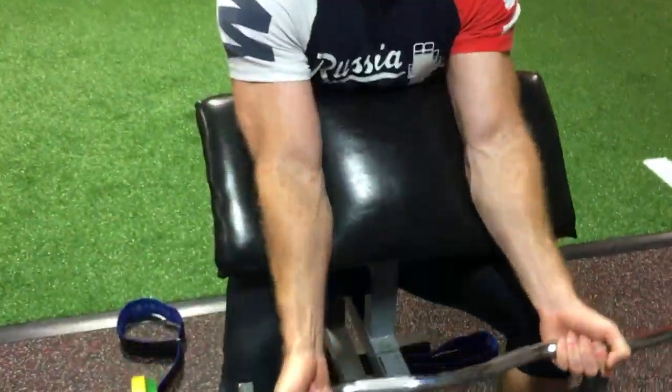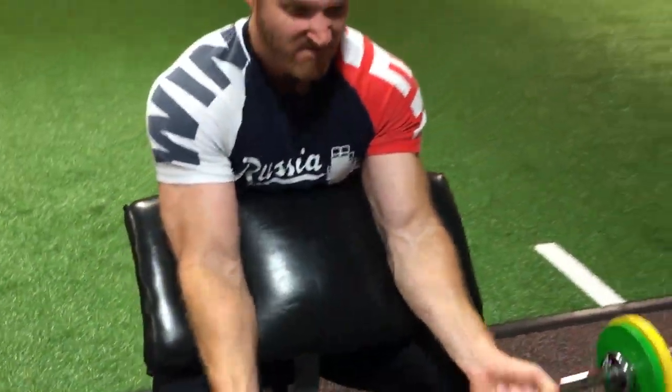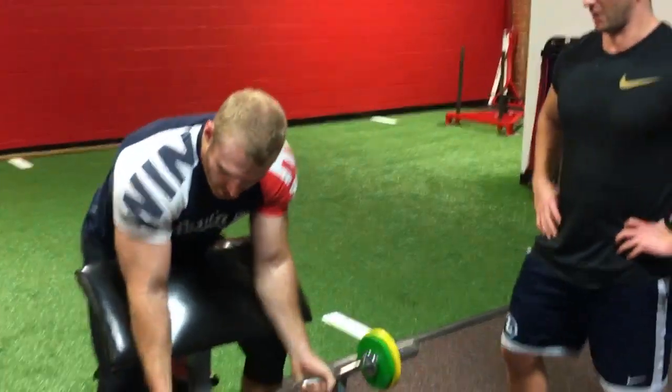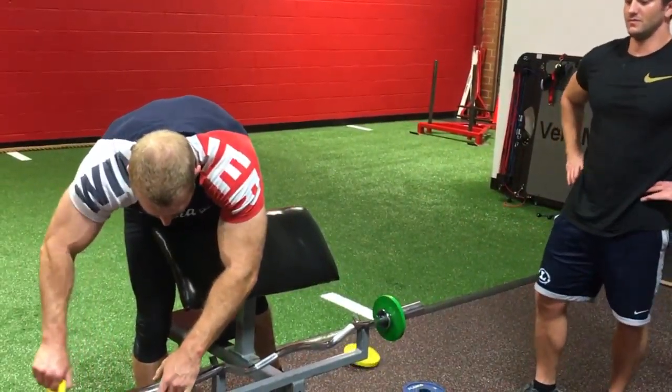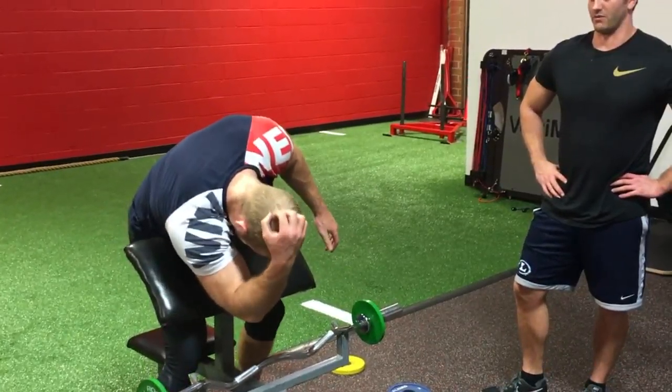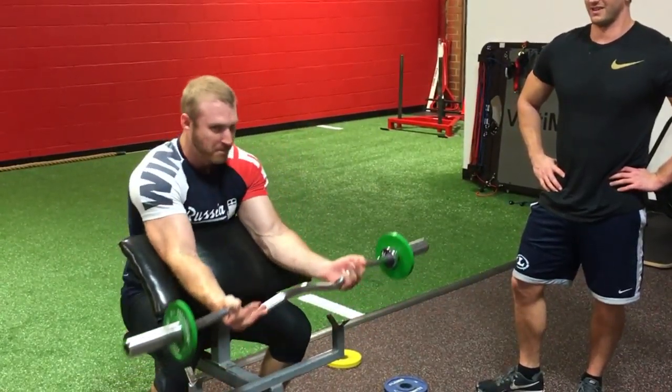Good, keep it going. Zoom in on those biceps — don't have to zoom in too far, you can see it from space. All right, give me some more — give me 10, 12, 15 more.